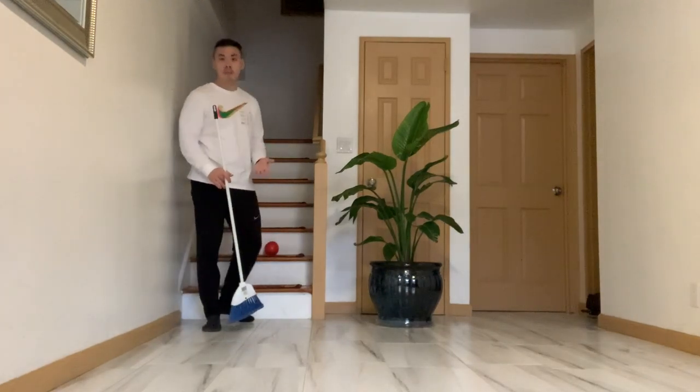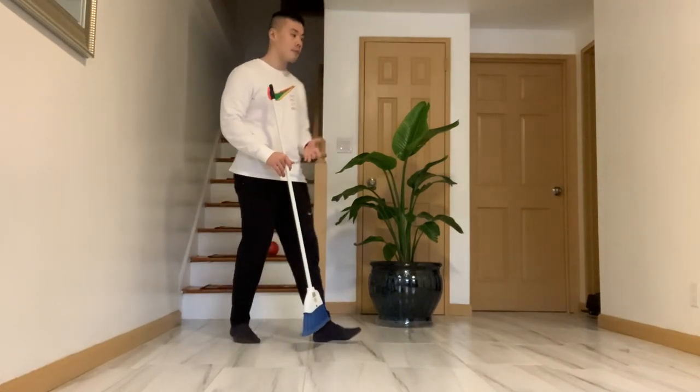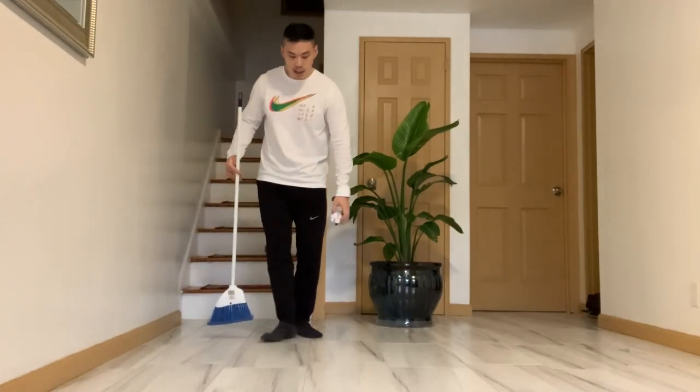You can use a softball, you can use a wiffle ball — anything that you have that can roll. I'm going to use a paper ball as a demonstration.